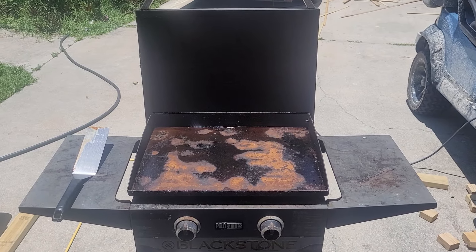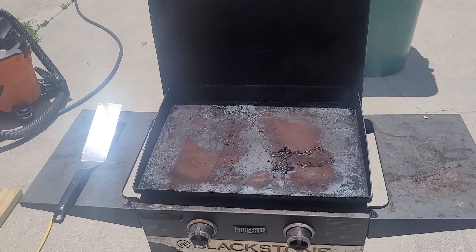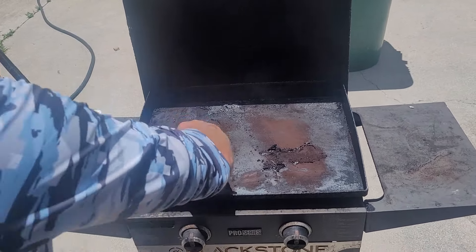First thing you're going to want to do is turn your grill on high. We ended up doing like a 15-minute burn, and then the next step is to take a scraper.